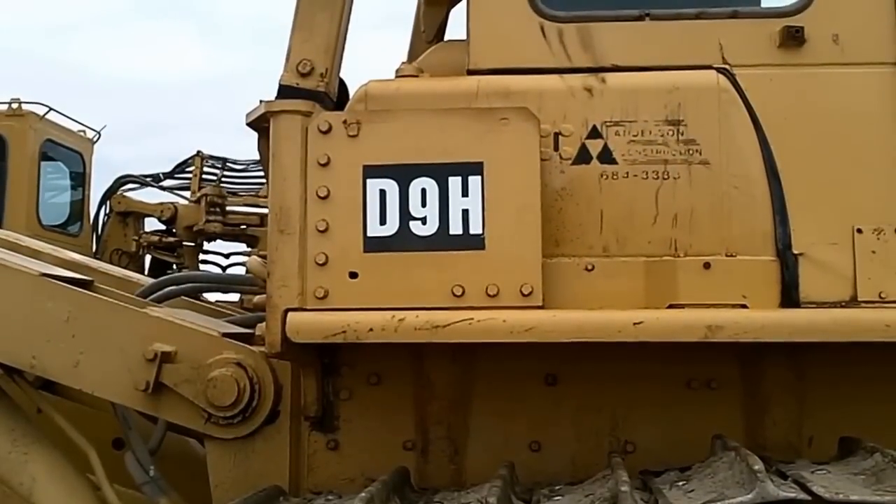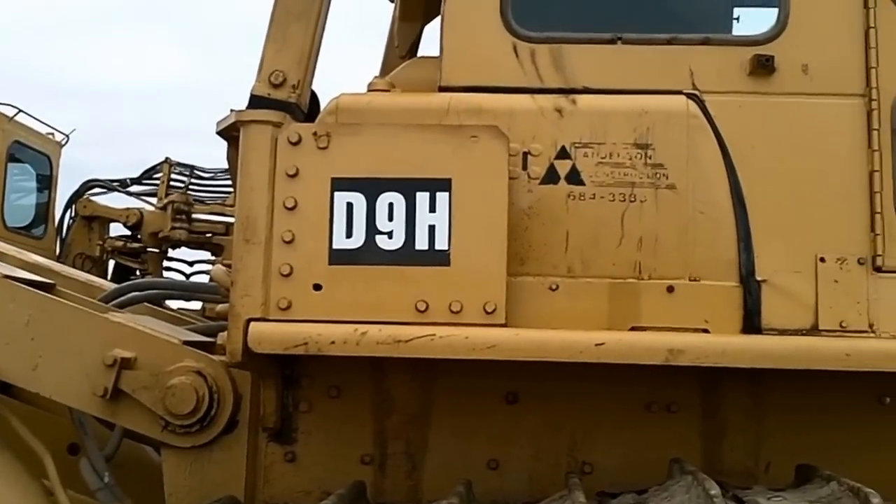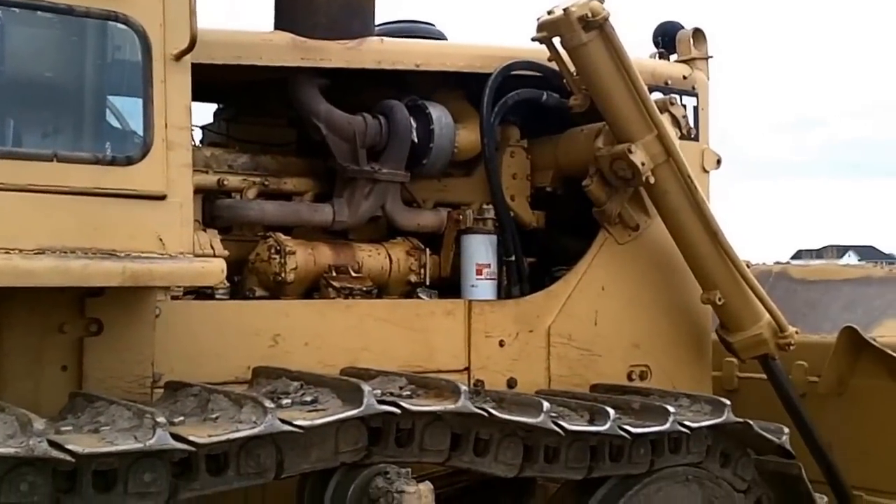So now it is kind of a D9H. It has a D9H oil filter on it.